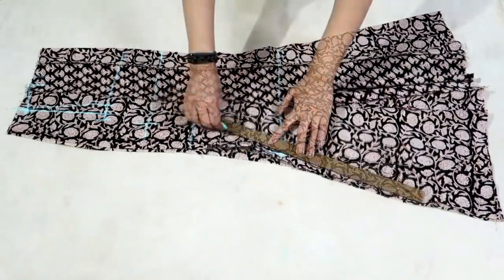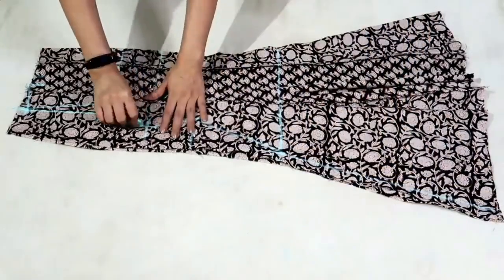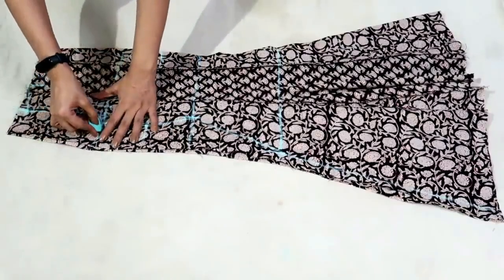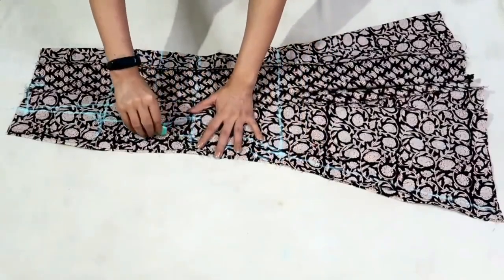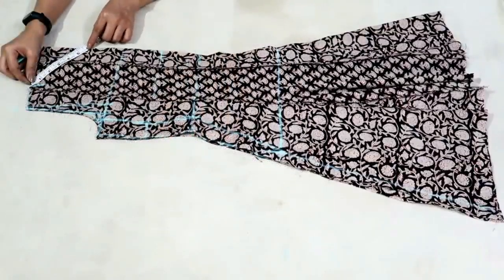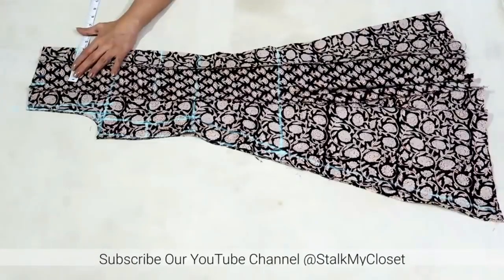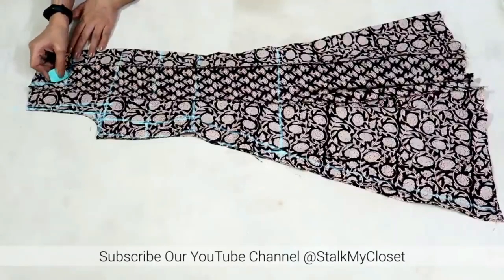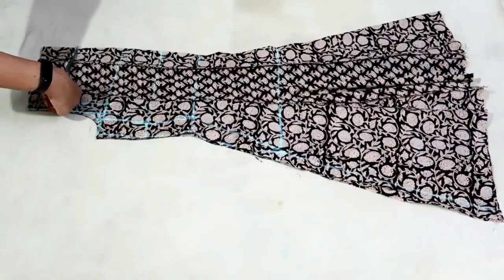Join these points. Now I'll draw the front and back armhole curves, adding 1 inch for seam allowance, and cut it. Now I'll draw the neckline — neck depth is 4.5 inch, adding 1.5 inch for seam allowance so I'll mark a point at 5 inch. Neck width is the same, 4 inch. Now I'll draw the boat neck shape and cut it. Marking and cutting is complete.